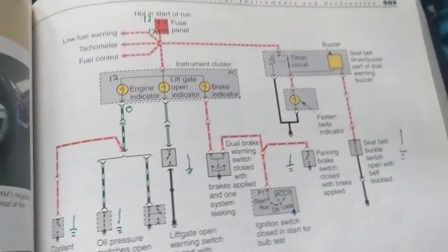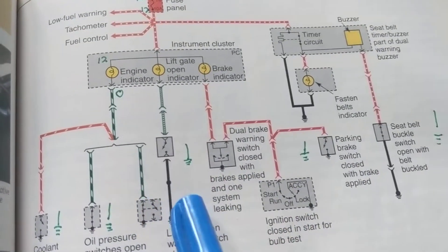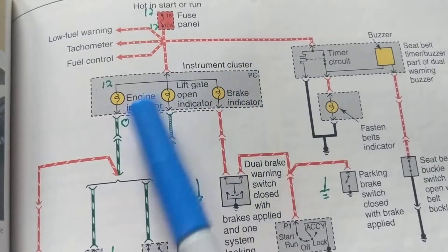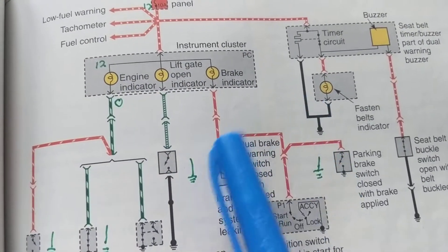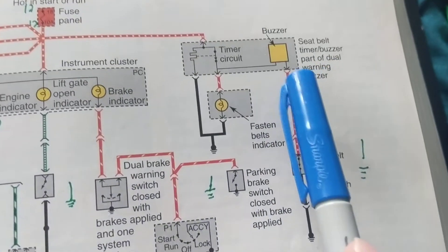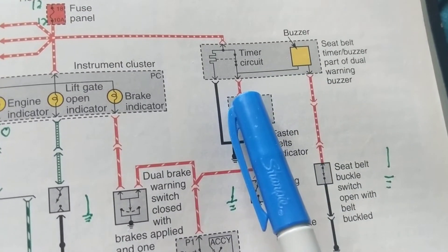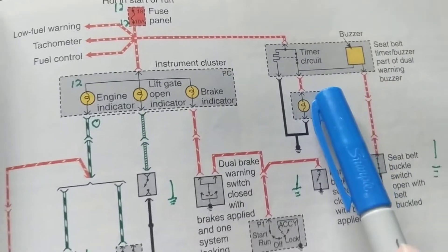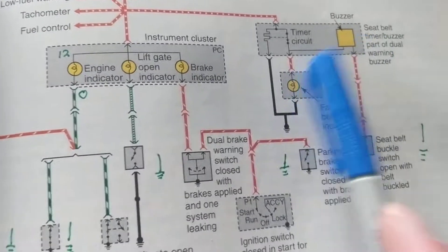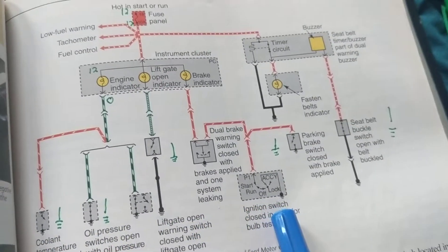Welcome. Today we're clearing up some issues about first schematics and also warning systems in your car. We're all familiar with the check engine light, the door-open indicator in the instrument cluster, the parking brake light, and the seatbelt buzzer. There are times we need a ground to complete the circuit path, and times when we don't.